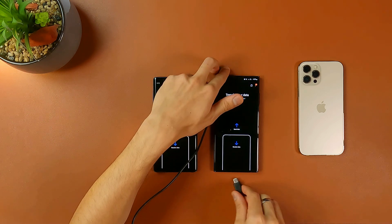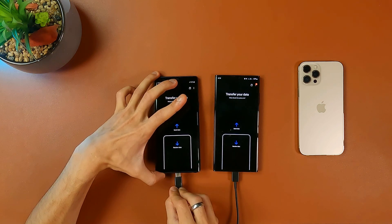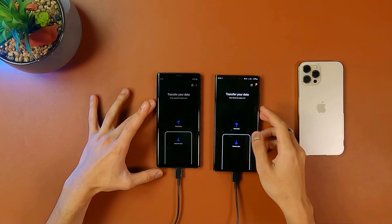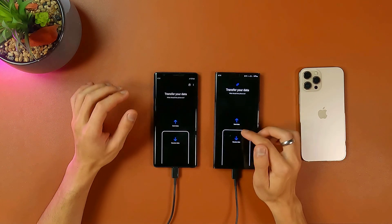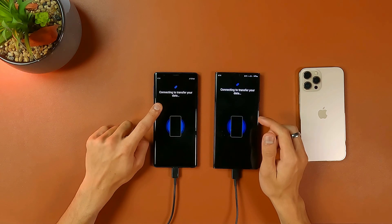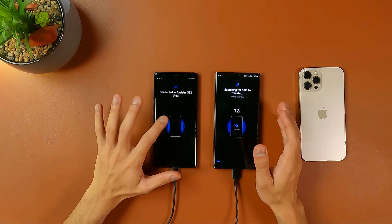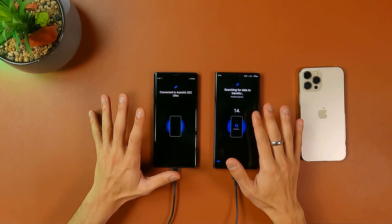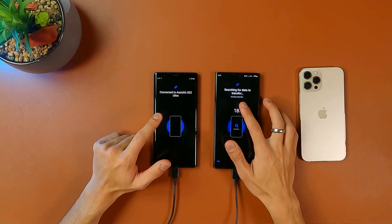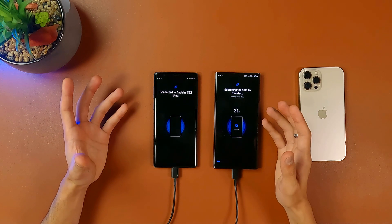You have to connect your phone with the help of a USB-C to USB-C cable. Connect both smartphones with the USB-C cable just like that, and on your S22 Ultra you're going to press 'Receive Data.' It says 'Connecting to transfer your data' and it's going to search for all of the data that's on your old smartphone. It says 'Connected to S22 Ultra and searching for data to transfer.'